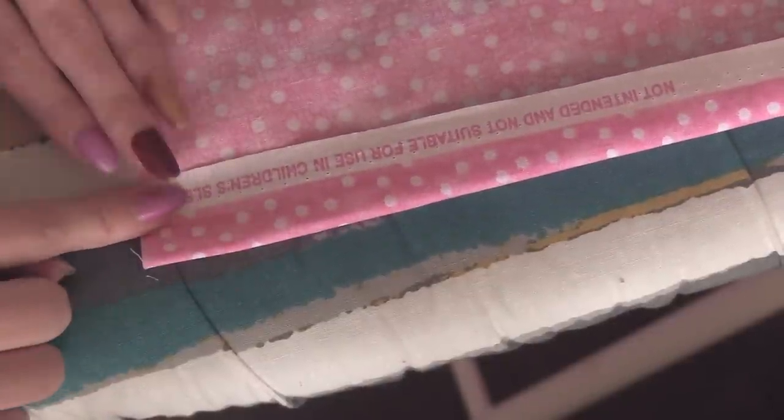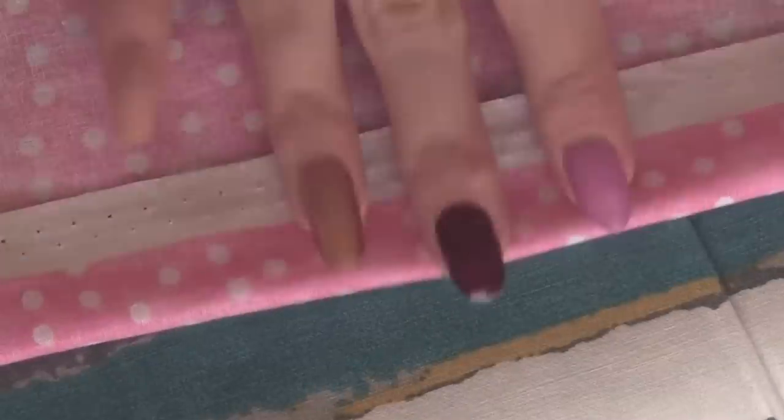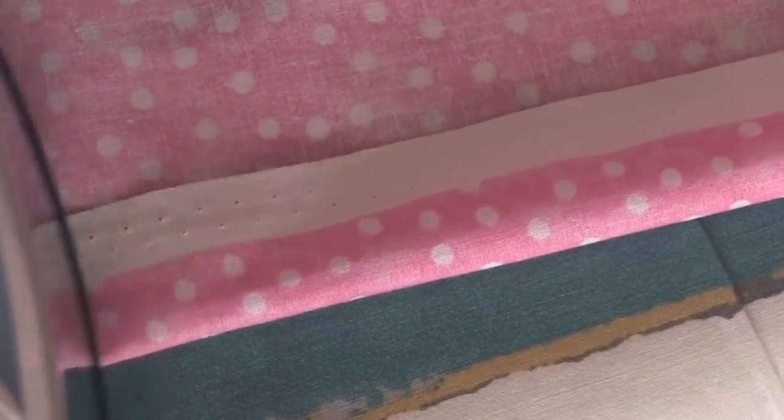Basically, you just put the hem tape along the edge of your fabric about an inch or two in, and then you fold the fabric over it so that it's completely covered, and you iron over it. You can do this to just one side of the fabric or to both, just to give it more of a finished look.